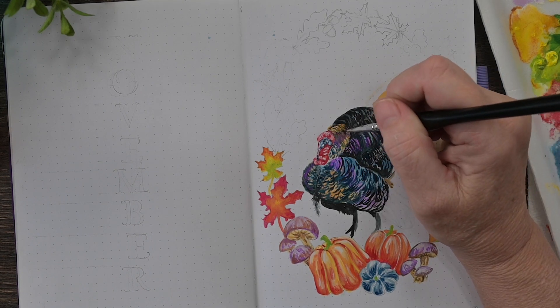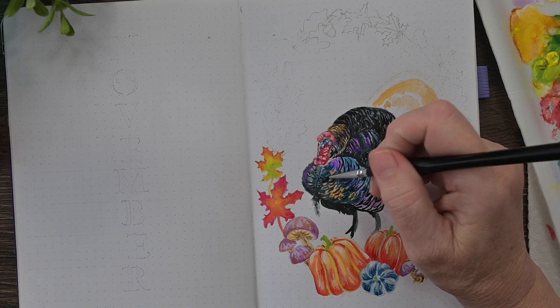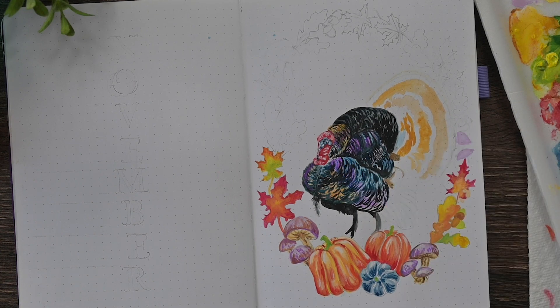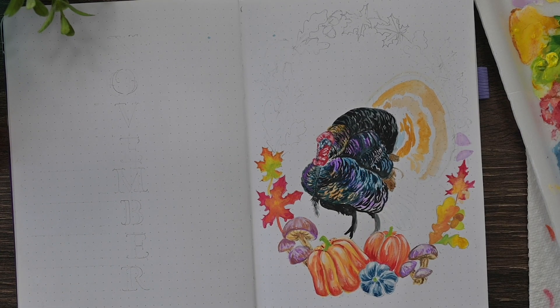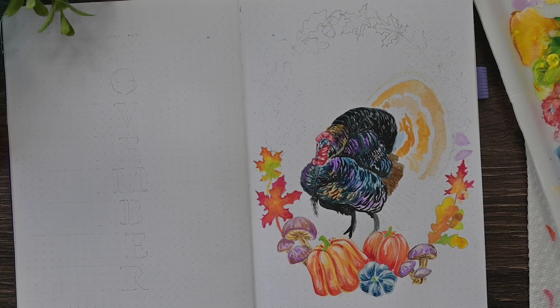I'm just continuing working section by section, layering that gouache — more colors over top of each color but letting some of those just peek right through. I've also painted a little bit more of the wreath that's going around him.